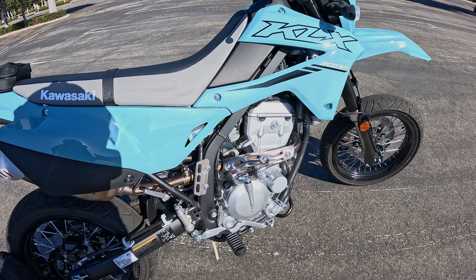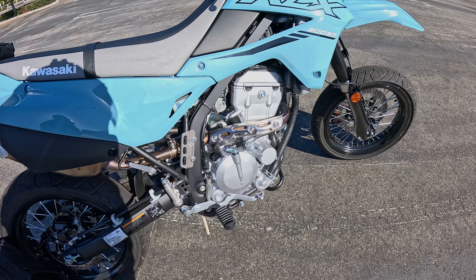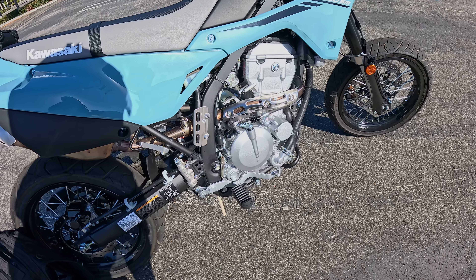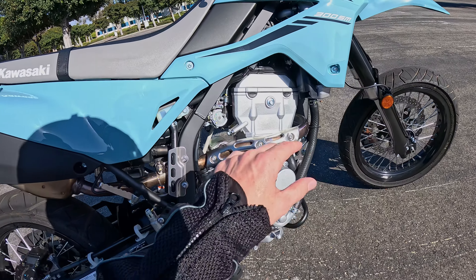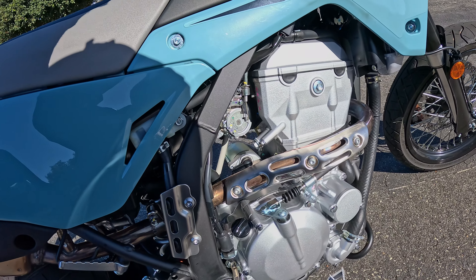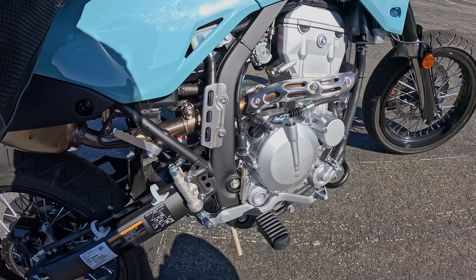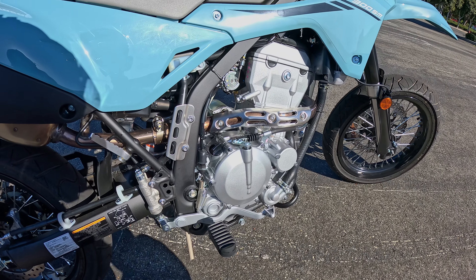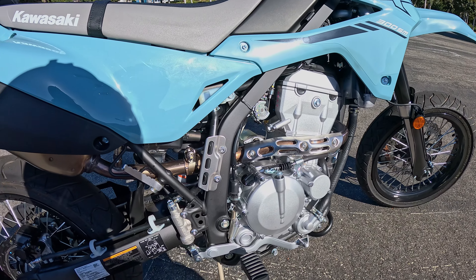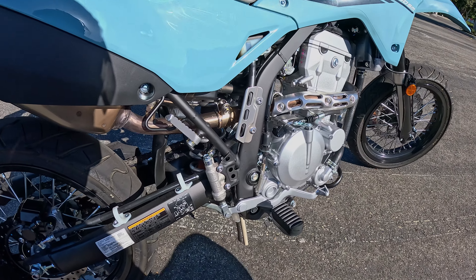You're looking at a 292cc inline single-cylinder bike. Any sort of work you need to do on it is virtually just reach in and grab it. You can even see the throttle right there twisting. You can adjust things — it's a straightforward situation. We do have fuel injection with this 300SM model, so no need to worry about a carburetor or any sort of elevation issues.